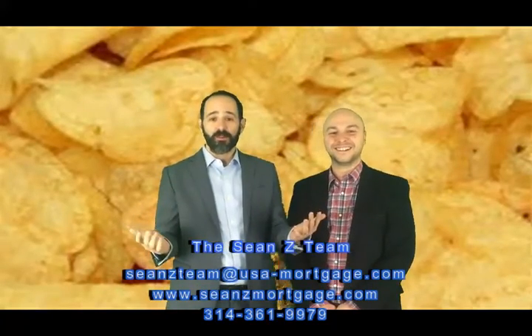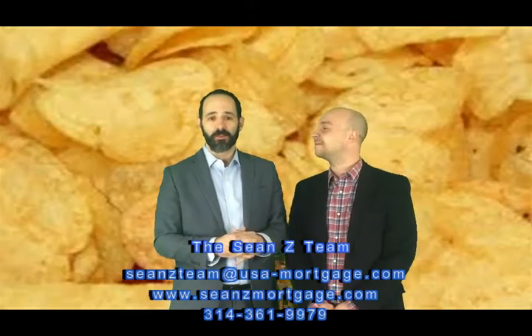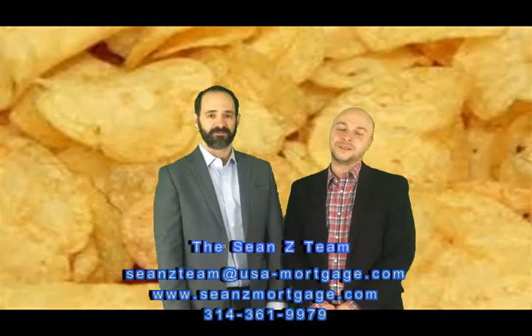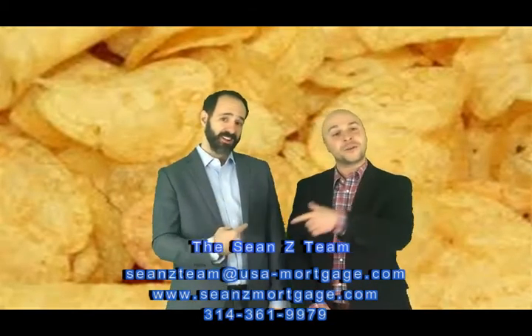Remember, if you want more amazing tips like this and need our help, please comment below and we'll get you registered to win our next gift card — you know that's how we do. This guy is Sean Zalmanoff and I'm Gordy B. If you're looking to buy or looking to refi, we are your guys. Have a great weekend, y'all. Bye!